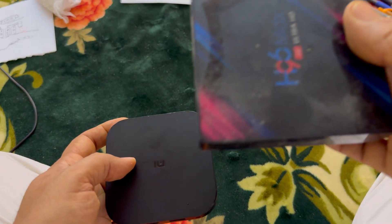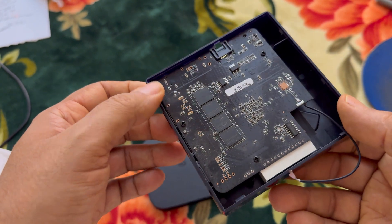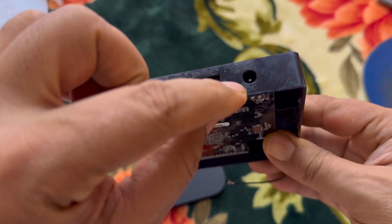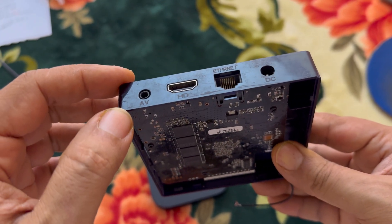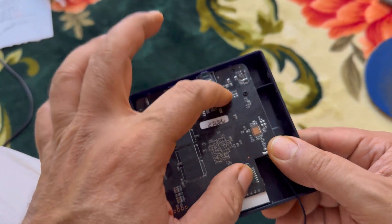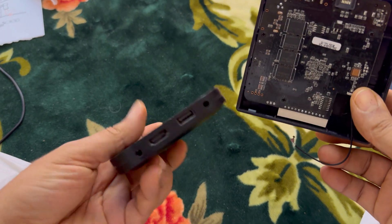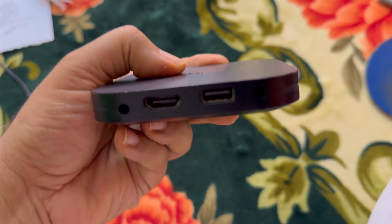I found this old TV box, and it has the power jack here. As I said, it is the 5.5 by 2.1 millimeter famous power jack. We are going to open this one, extract the power jack, and install it on the broken device. Let's go ahead and open it.